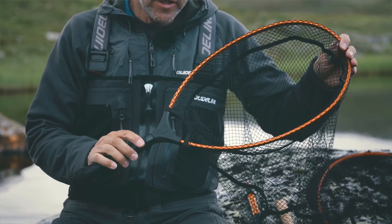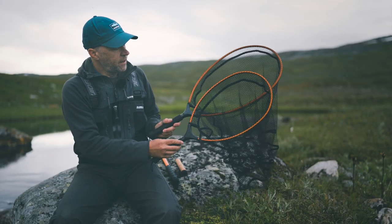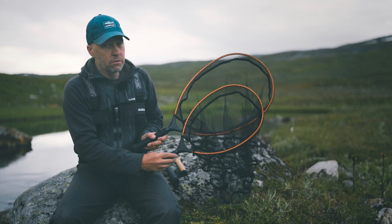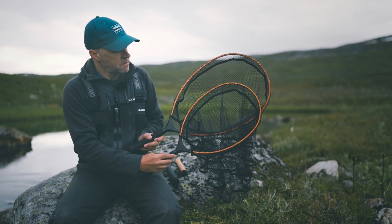They first of all come in two different sizes: this trout size here and a little bit bigger size like this one for bigger trout, for sea trout and bigger fish.